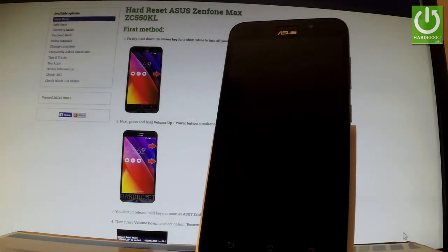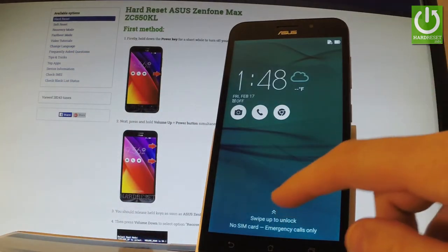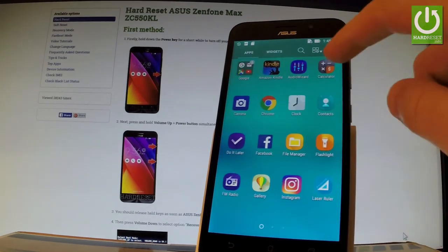Here I have the Asus Zenfone Max, and let me show you how to enter factory kit test mode on this phone. At the very beginning, switch on your phone by holding the power key, unlock the screen, tap the apps icon, find and select Calculator right here.